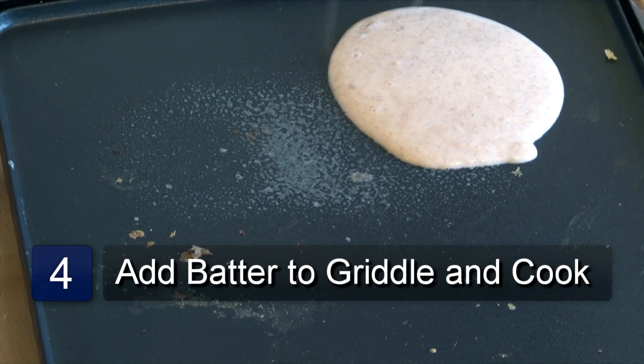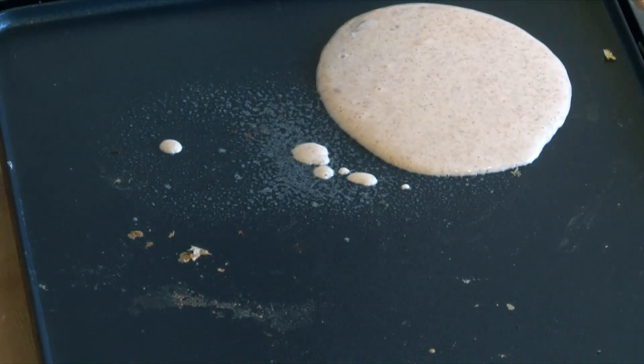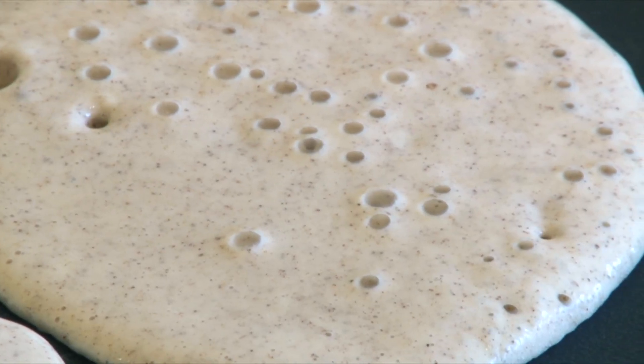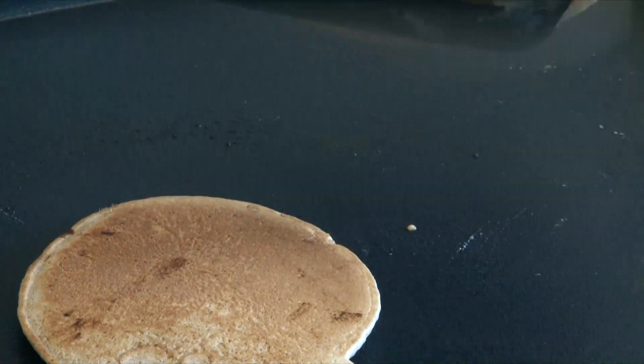Your next step is to take your batter and pour out small amounts onto the griddle forming circles. After a couple of minutes the batter will begin to bubble in the middle. When this happens, turn each pancake over and cook until they are golden brown.